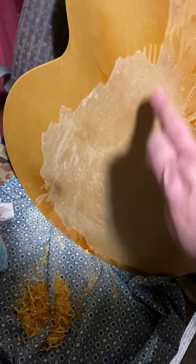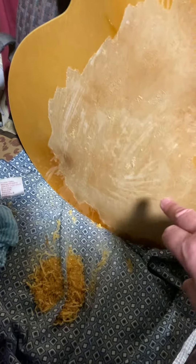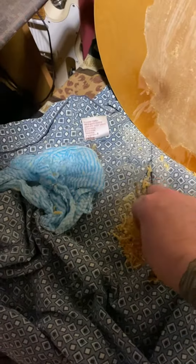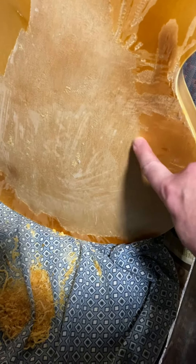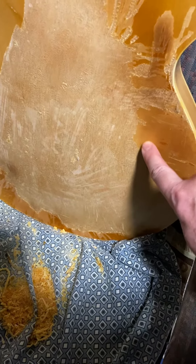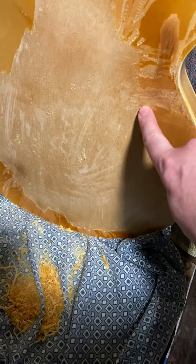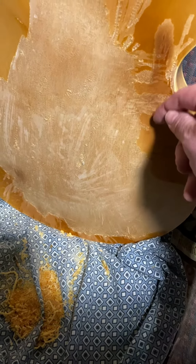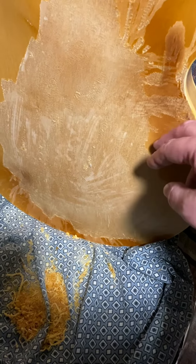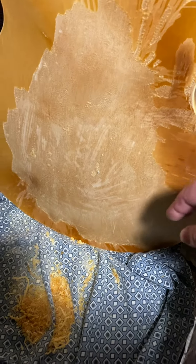It kind of comes off in two layers. There's a top layer which is very thin, and then there's a second layer which isn't like the top layer — it's almost wood-like. I actually thought I was going through a layer of wood, but it's definitely the lacquer.